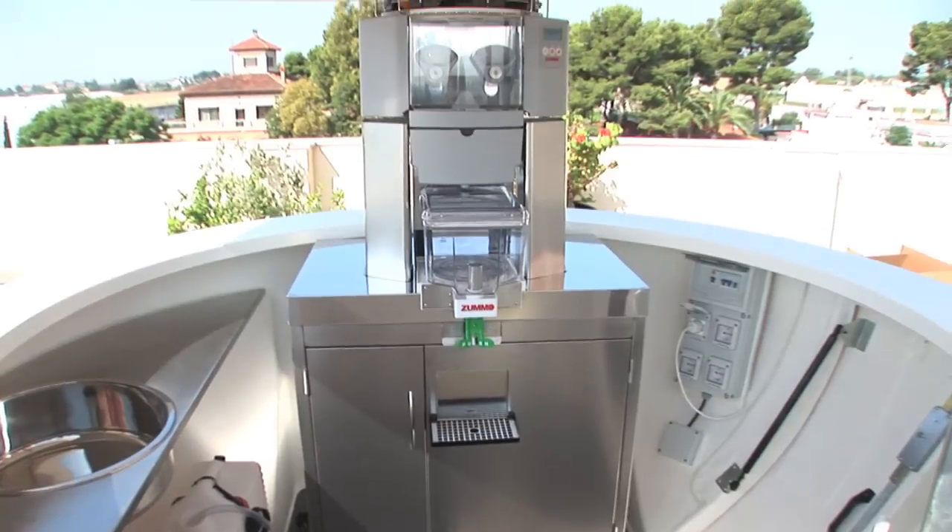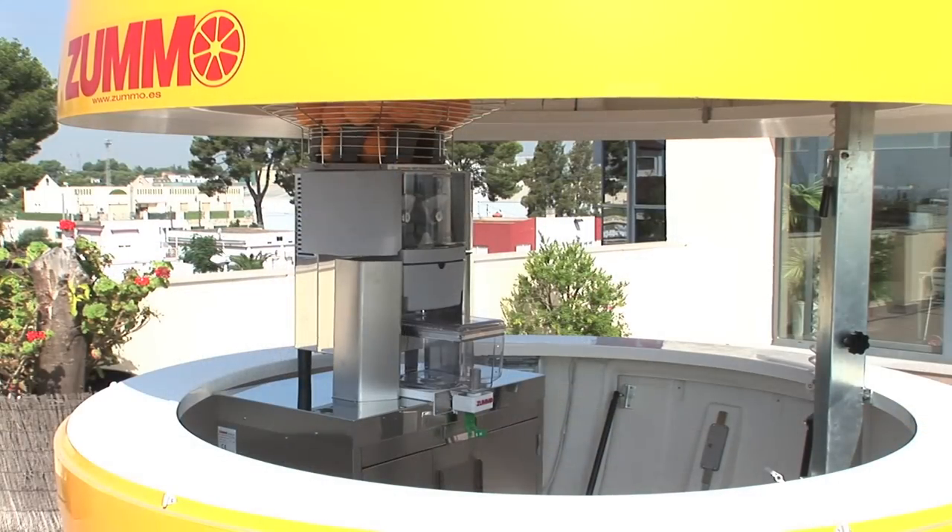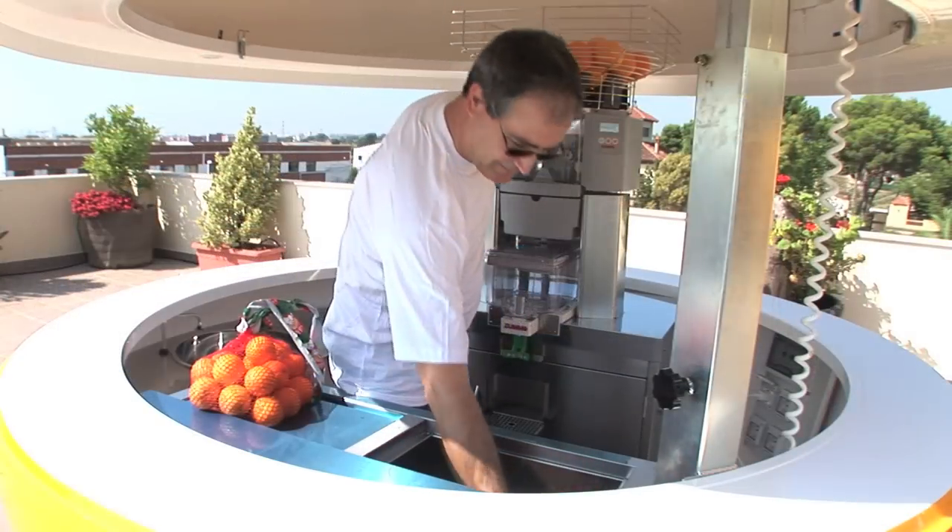Generally, the Zoomo machine is placed on top of a stainless steel cabinet or a refrigerator bottle rack for drinks as well as for oranges.